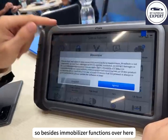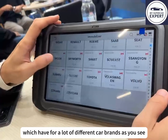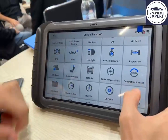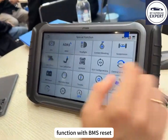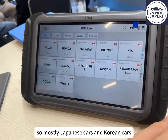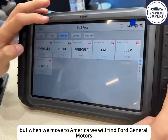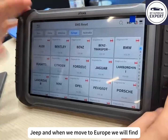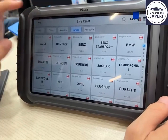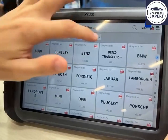Besides immobilizer functions for a lot of different car brands, we also have some coding functions. There's also a TPMS Reset function, although at this moment only for those brands — mostly Japanese and Korean cars. But that's also very useful to have. When we move to America, we find Ford, General Motors, and Jeep, and for Europe we find Volkswagen and Audi. So it's quite complete.